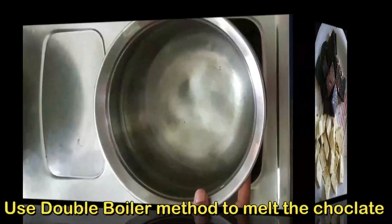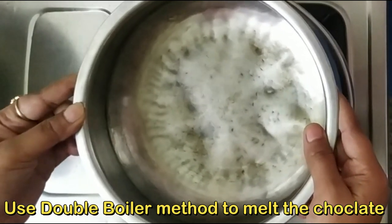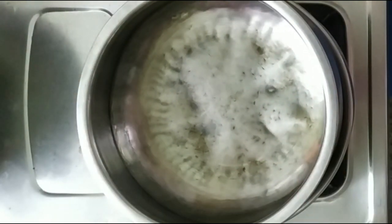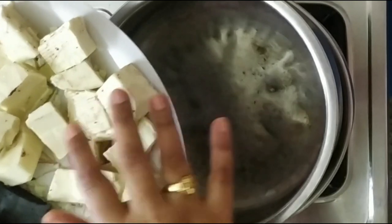Next, we will use the double boiler method. First, we will use a pan and add water. Let it boil — that is the double boiler method. Now we will put the cut chocolate pieces into the bowl over the boiling water.